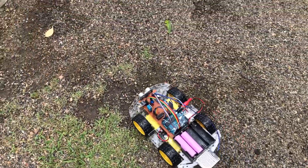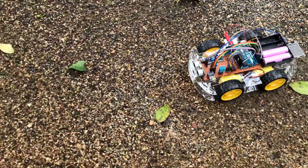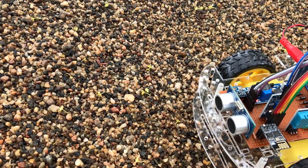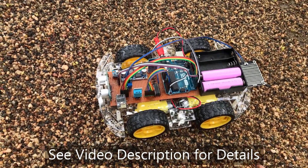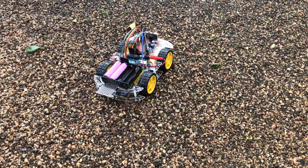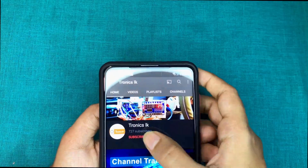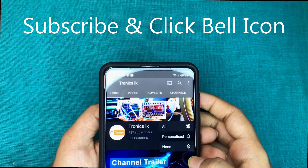So this is the brief demo video of this special robot. I think you enjoyed it and got some knowledge for your future projects. Please see the video description to join my social media platforms. Don't forget to subscribe to my channel and click the bell icon. Let's meet in another interesting video soon. Bye.